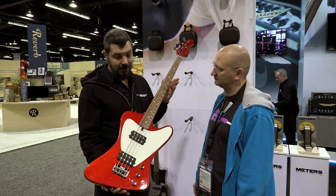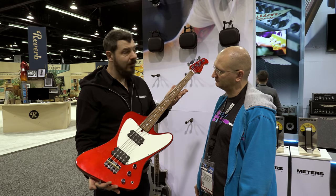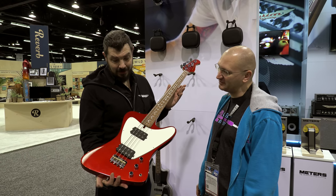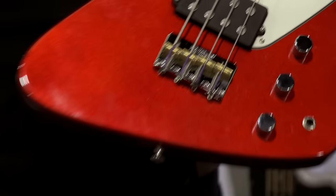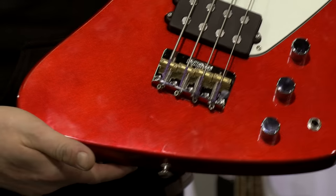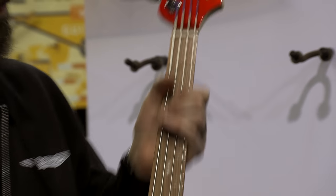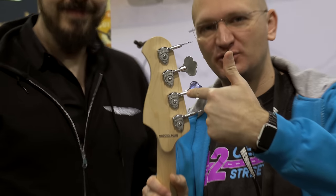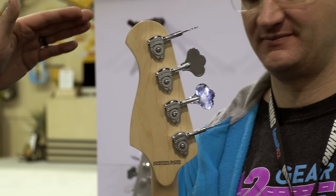So you've got four different basses. This one is possibly my favorite — it's called the Lowrider. It's got a jazz bass neck, an obviously jazz-inspired body, Wilkinson bridges, hip-shot tuners, and a bone nut. And this is the same spec across all the basses. Beautiful hip-shot tuners. Beautiful bone nut.